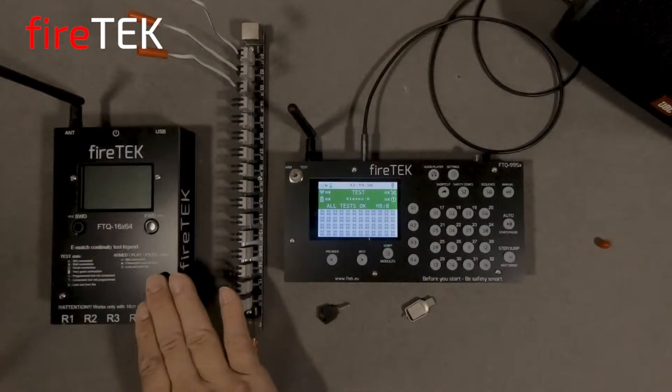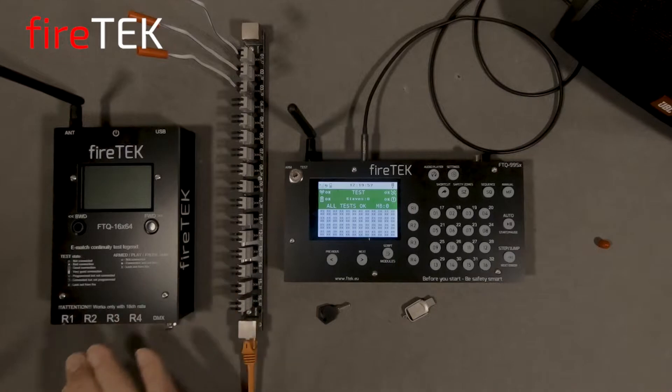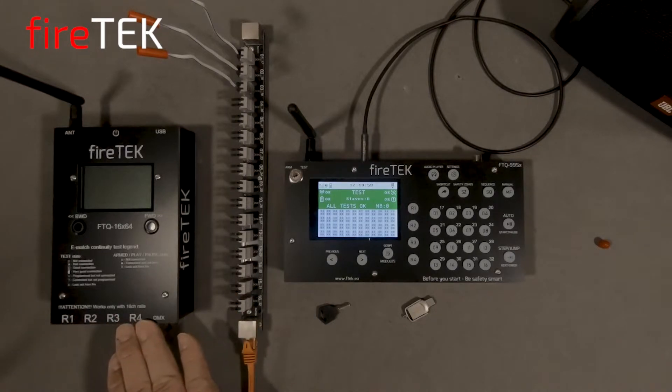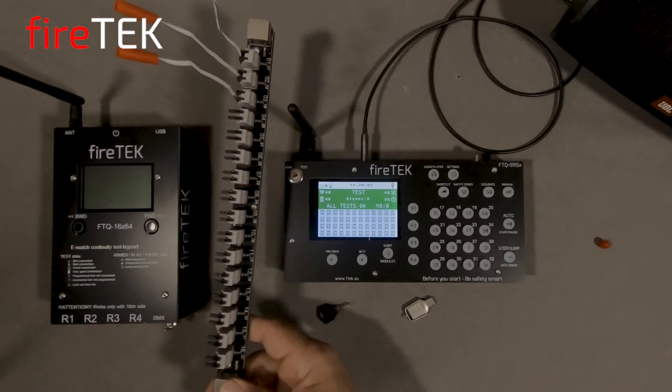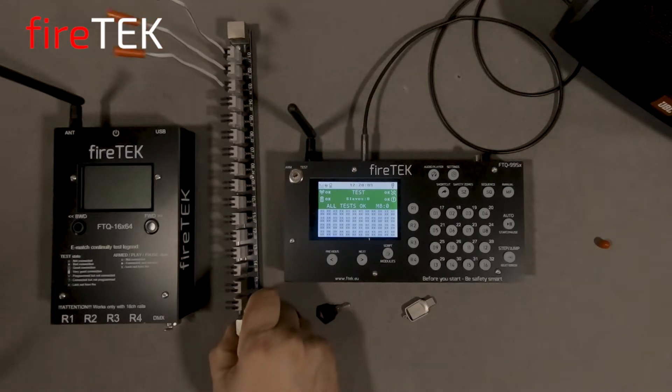The Firetec system consists of FTQ modules with multiple rail interfaces, and each of the FTQ rails have 16 channels or queues.